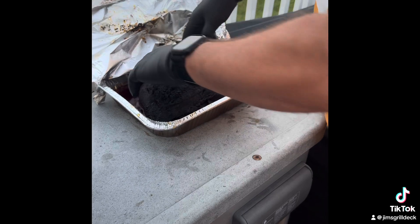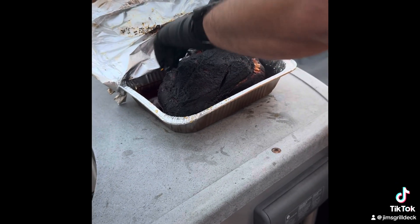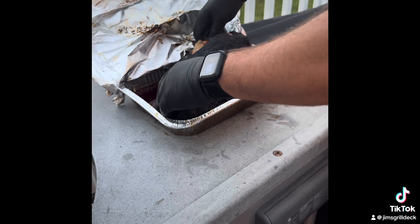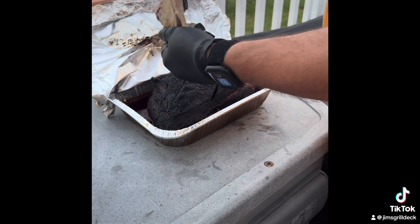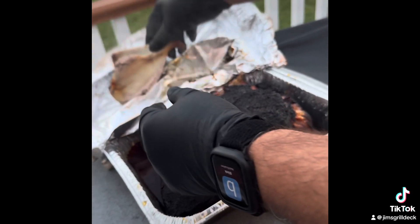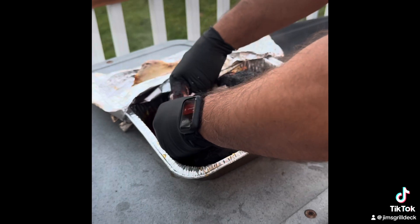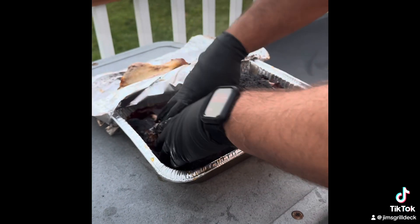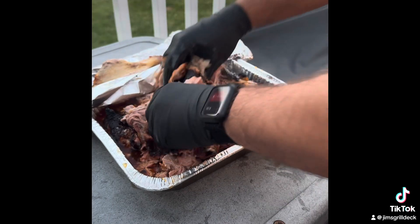This was in from eight o'clock this morning to about 5:30. Clean bone pull — got it up to about 207 degrees. Leave the juice in the pan.